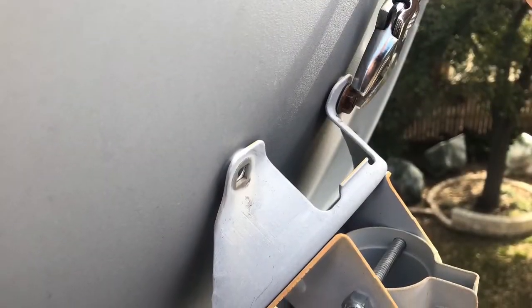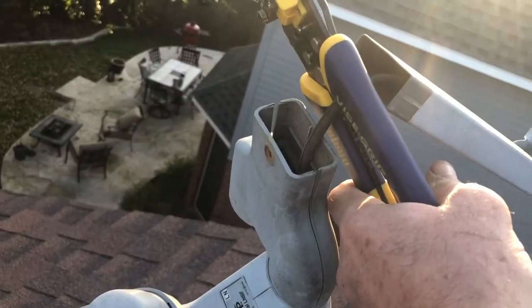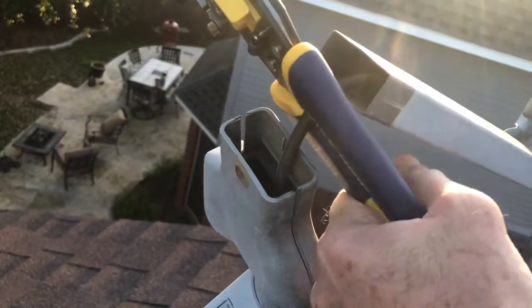The first step in getting ready is real easy. Just take off the four bolts holding on the dish, and then that little front piece of the satellite mount, you'll unscrew that and cut the cable.